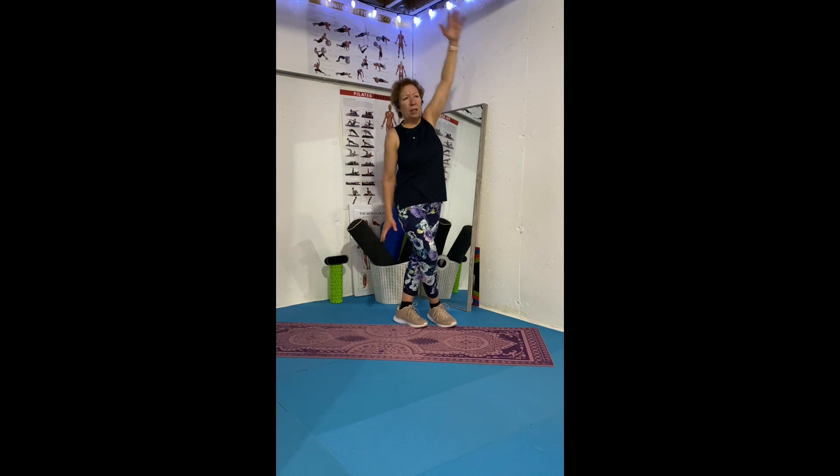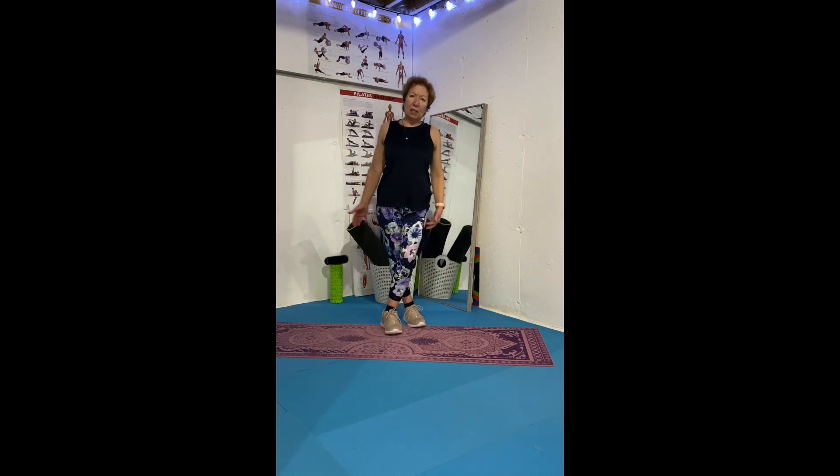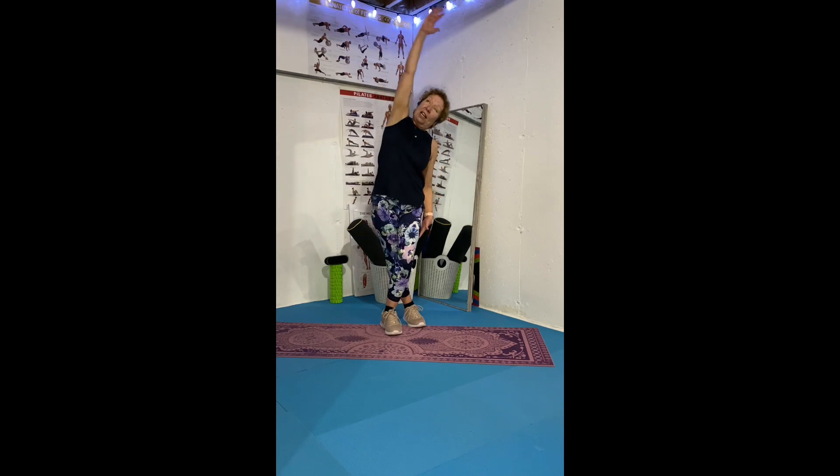Then do the same thing on the other side. Left leg crosses over to right, right hip goes to the left, and your arm reaches up. You get your whole right side stretched. It's a wonderful stretch — you can do this many times a day.